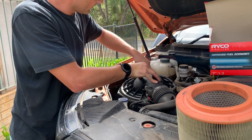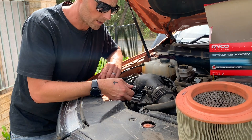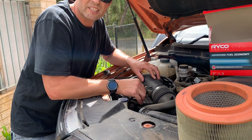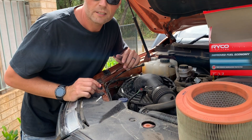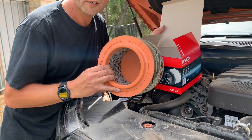Then put the cover back on top and connect the three clips that you unclipped. Reconnect your plug and make sure you push the red locking mechanism back in. Give it a little tug to make sure it's nice and secured. The car should now be safe to start up. Dispose of your old one accordingly.